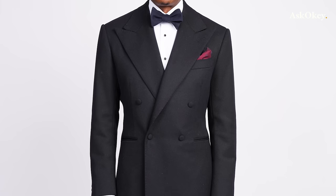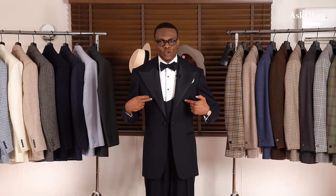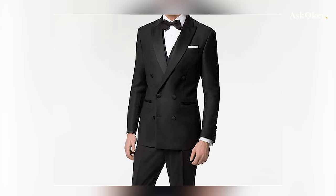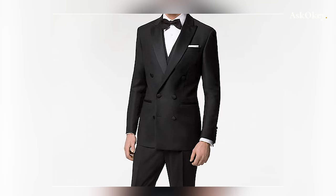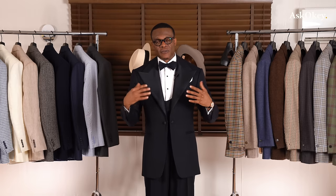For your double-breasted dinner jacket, they typically come with four buttons — two on top and two at the bottom. You might have seen them done with six buttons; I highly discourage that. For a dinner jacket or dinner suit, if it's double-breasted, it has to have four buttons: two at the top, two at the bottom.